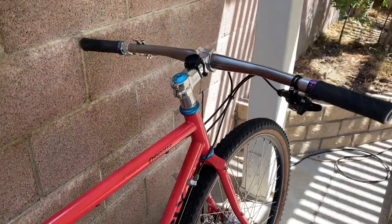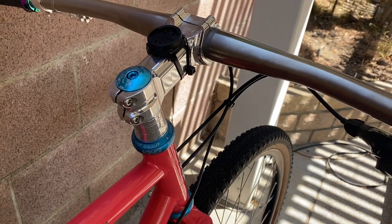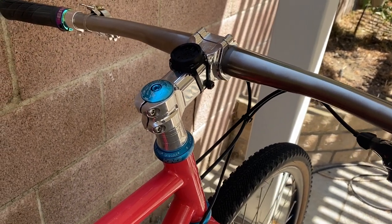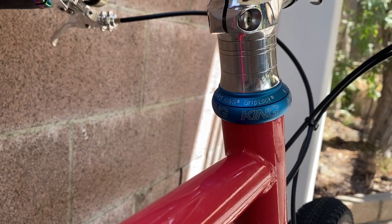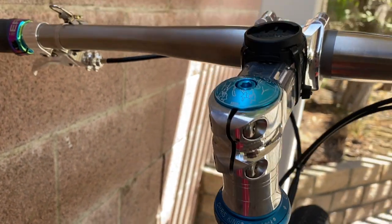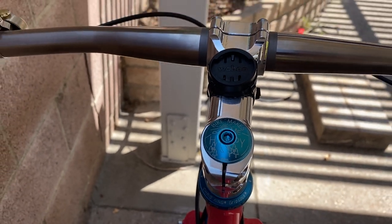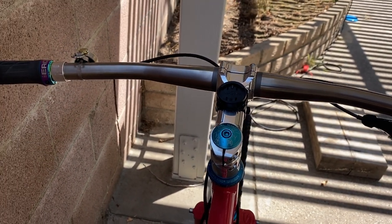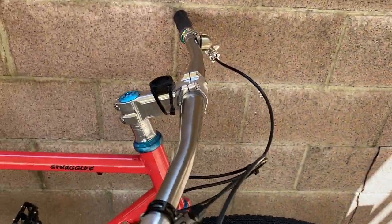His cockpit consists of the Paul clampers — polished — I believe this is a 90 millimeter stem. He has some White Industry stem spacers that are tapered from the top and the bottom.